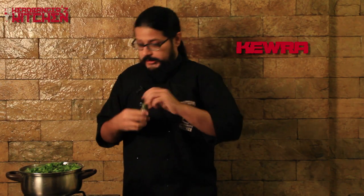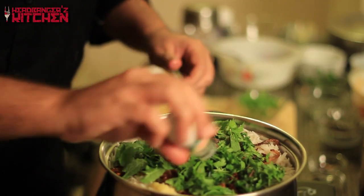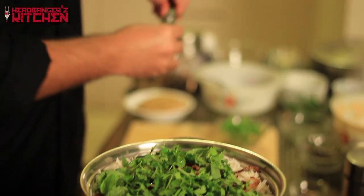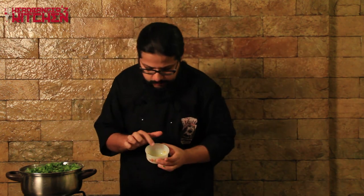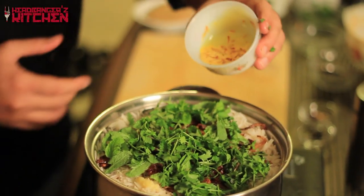Now we add something called keora, which you can buy in a small bottle. Don't put too much — it's just for an aromatic effect, just a few drops. Our last and final ingredient is saffron. I've taken a little bit of milk, warmed it, dissolved the saffron in it — you can see the lovely golden color — and just pour that around the rice.